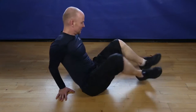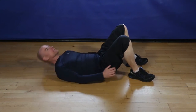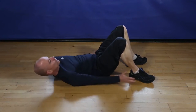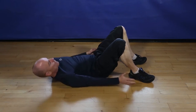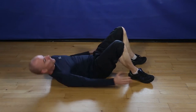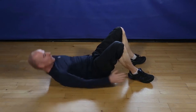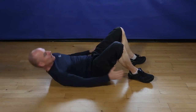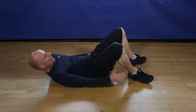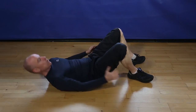You ready for 12 ankle touches? Let's go. 1, 2, 3, 4, 5, 6, 7, 8, 9, 10, 11, and finish 12.